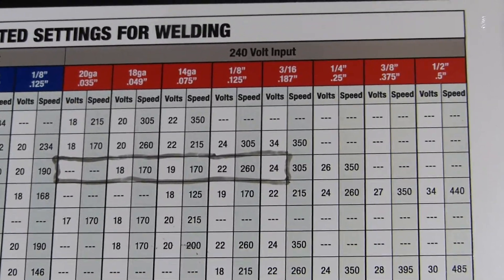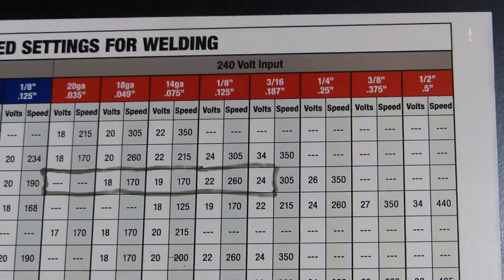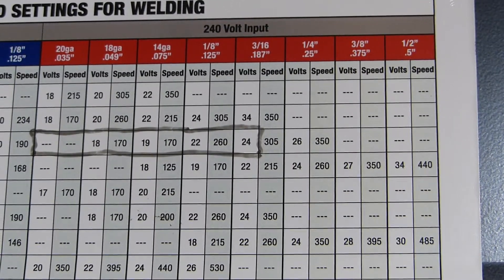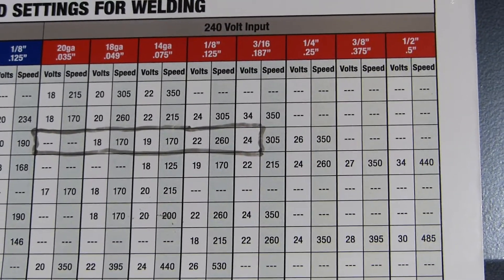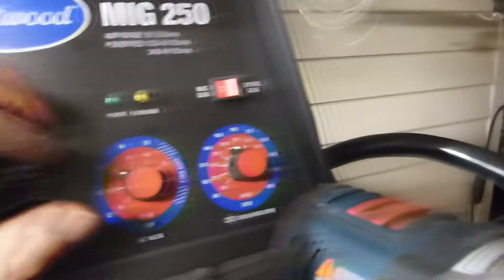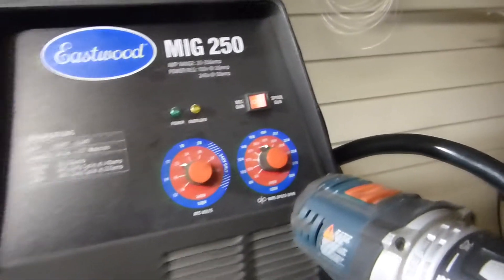The metal is .125 gauge, so I'm going to be using 22 volts and 260 for the speed. Let's see — looks like I've got that dialed in already.